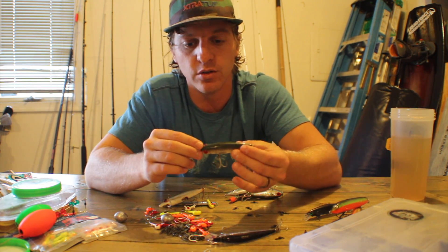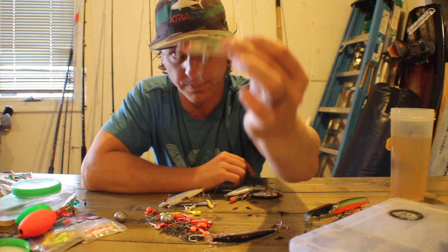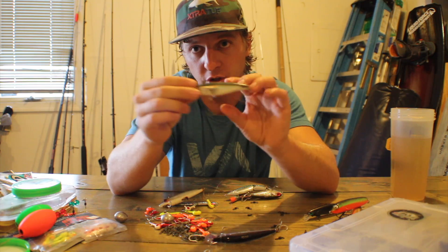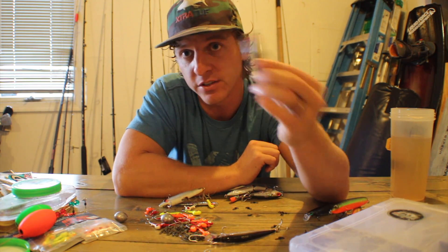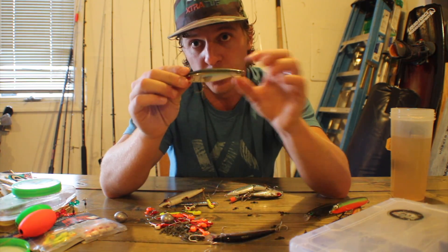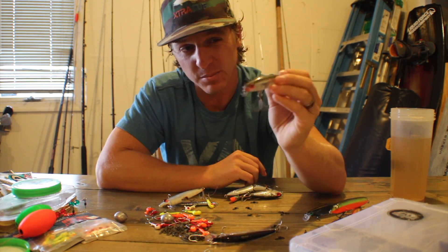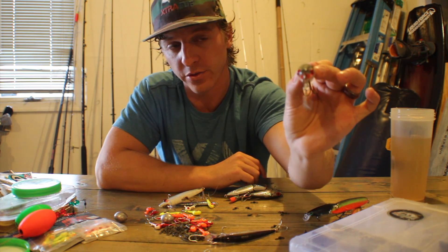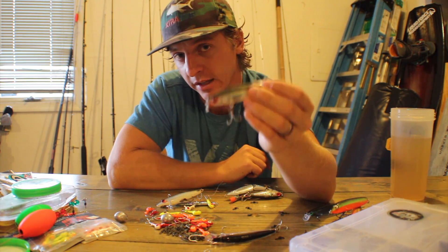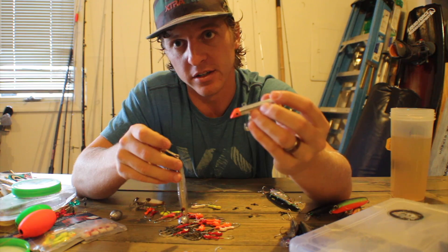The next effective hard plastic I use is the Mirror Lure — this one has the red eye in it. These are suspending lures; some are slow-sinking, some are truly suspending. They work great all year round but especially in late fall and winter when fish are lethargic. In some instances, you'll wait up to 20 seconds between each twitch, and the bait just makes subtle motions through the water while slowly sinking. This is one of the most effective late fall and winter baits.